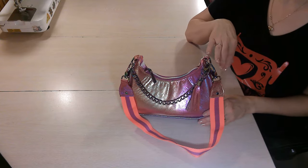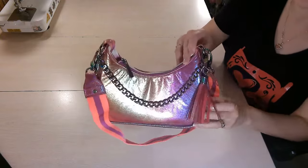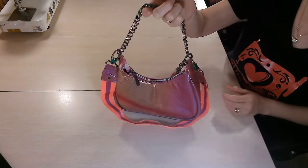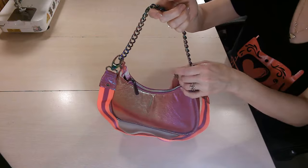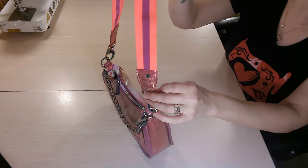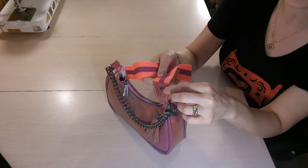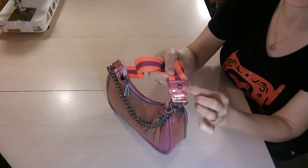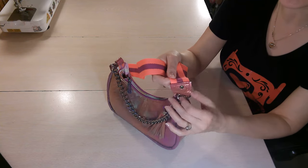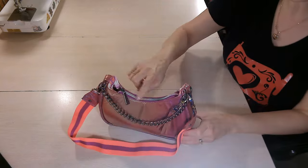Now let's discuss some of the features of the bag. First, you're going to notice there's a chain on the front, and we have a tassel — nice decorative features. But this chain does serve another purpose: it allows you to use this as a handbag, which really adds that extra fancy feature. You also have a shoulder strap with shoulder strap connectors, which is great because you don't have to worry about finishing off your webbing — it's all concealed inside the shoulder strap connector. I did add a rivet for some extra bling, though it's not in the pattern. There is also a zipper closure.